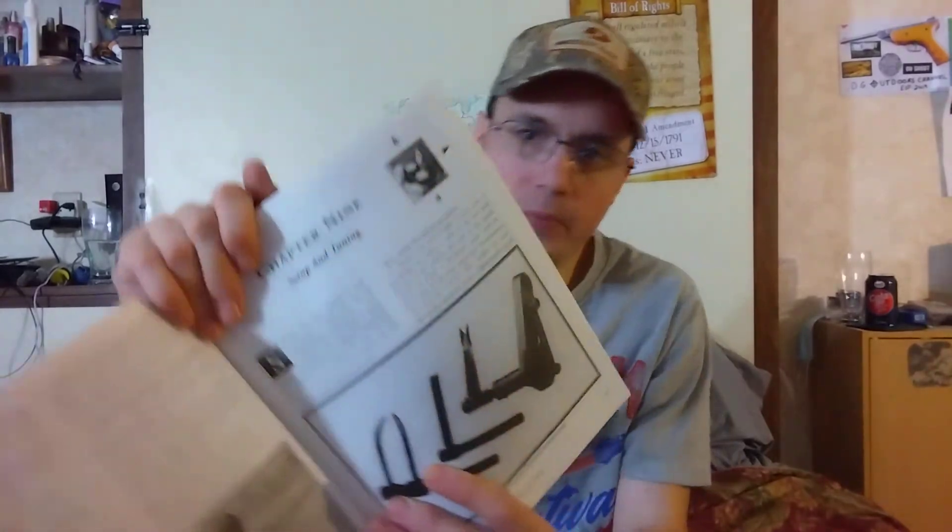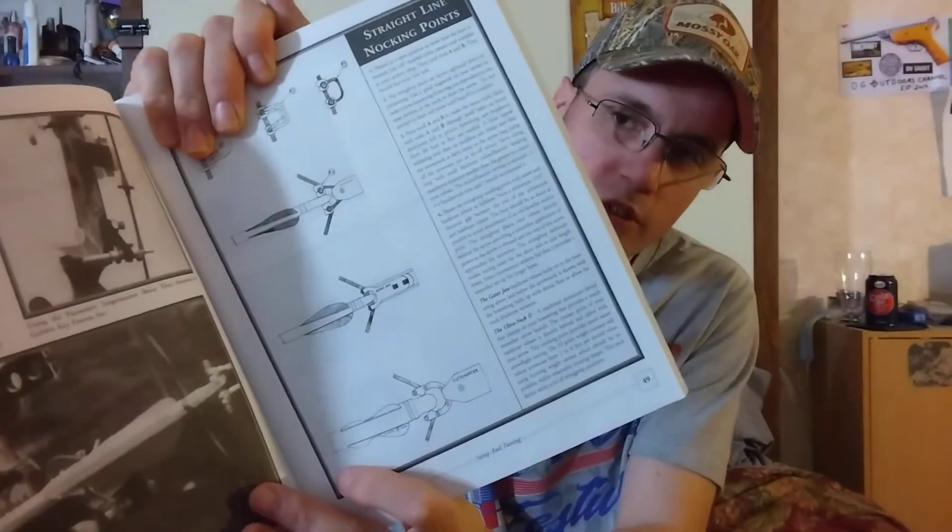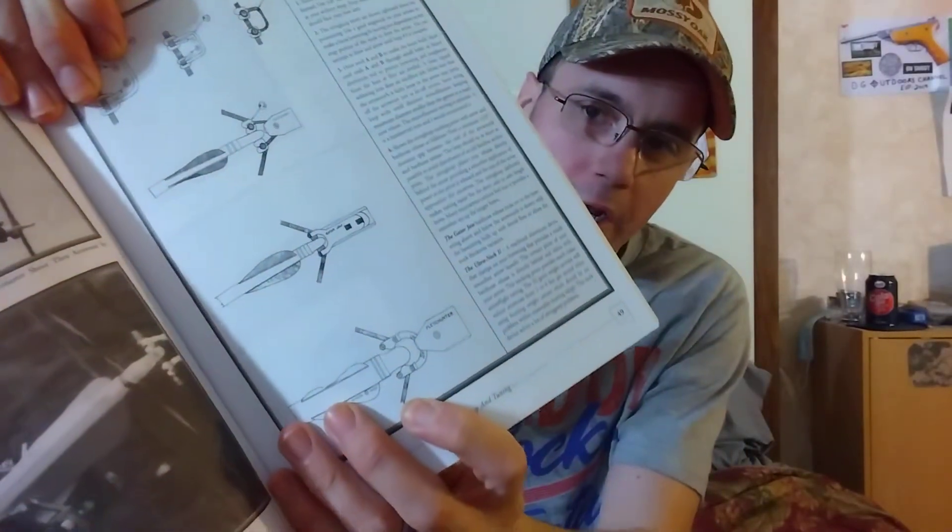Then you get into setup and tuning. It's got a flipper-style arrow rest in there, which is really neat if you need to know about that. It covers how to put on a D-loop — this is where the book is still up to date. Back when this book was made they had metal D-loops, but they quit using them and went back to string D-loops because the metal ones require screws and can pinch and damage your string. It also talks about setting your nock height and all kinds of stuff.